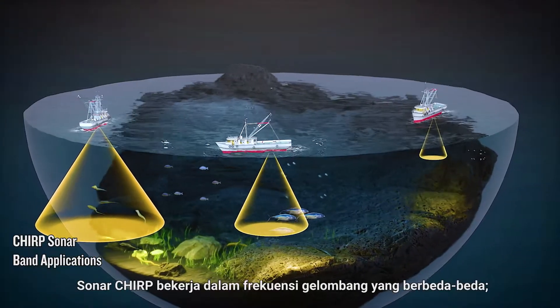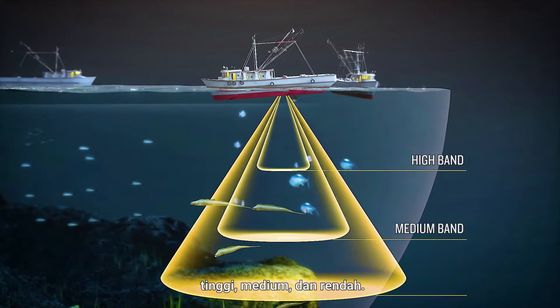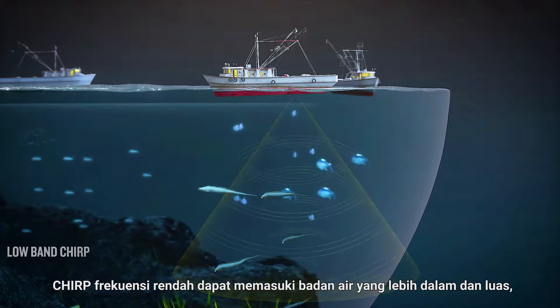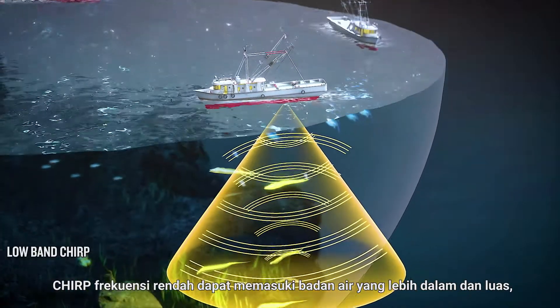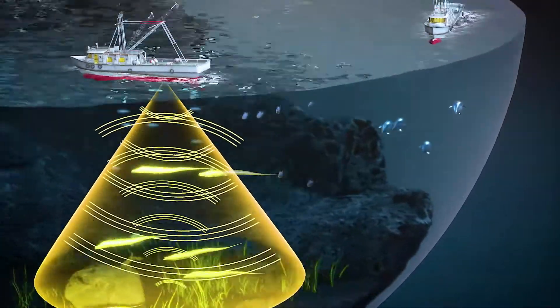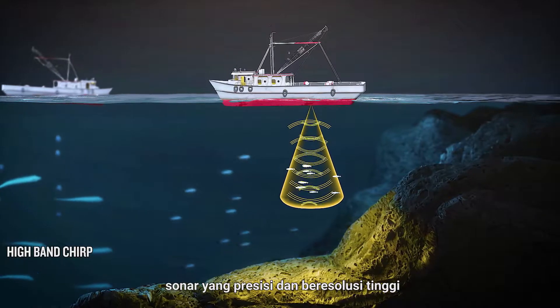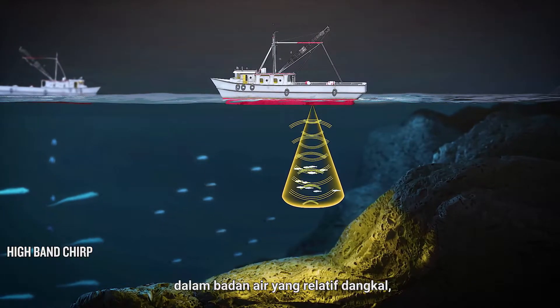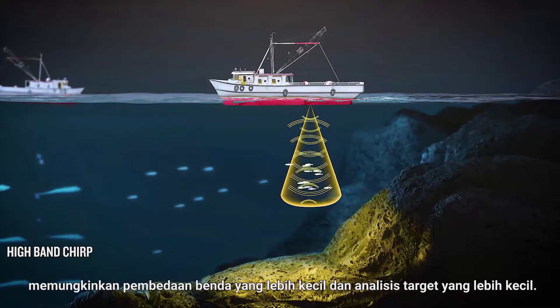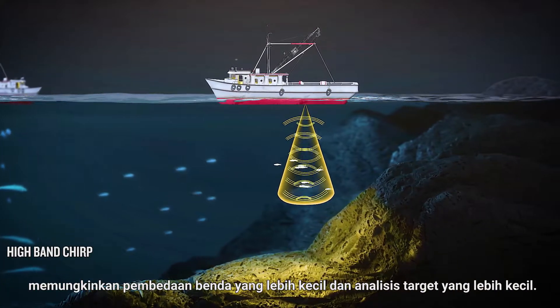Chirp sonar works at different frequency bands — high, medium, and low. Low-band Chirp can penetrate into deeper and broader bodies of water, and it is useful when surveying wider areas. High-band Chirp can produce a precise and high-resolution sonar image in relatively shallow bodies of water, making it possible to distinguish smaller objects and analyze smaller targets.